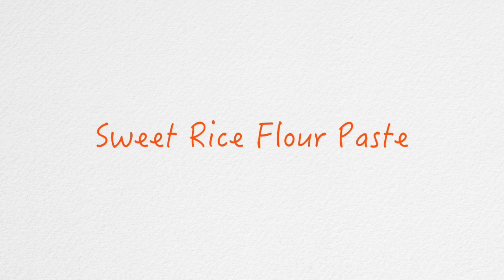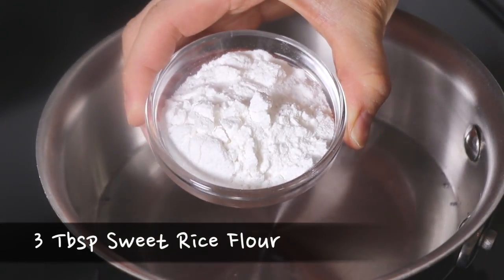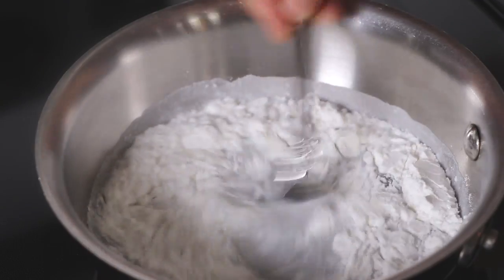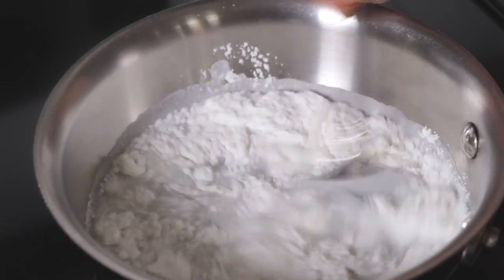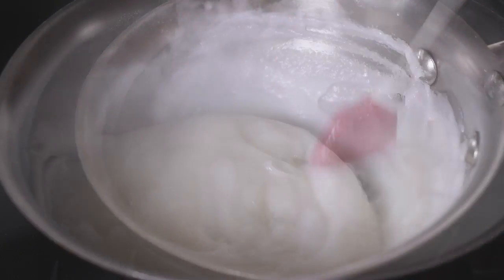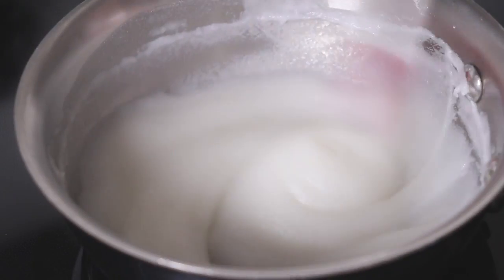Meanwhile, let's make the sweet rice flour paste for the kimchi paste. Mix 3/4 cup of water and 3 tablespoons of sweet rice flour in a small pot. Keep stirring until the sweet rice flour is completely mixed into the water. Cook for about 2 minutes on medium-high or until it starts bubbling and thickens. Turn off the heat and let it cool down.